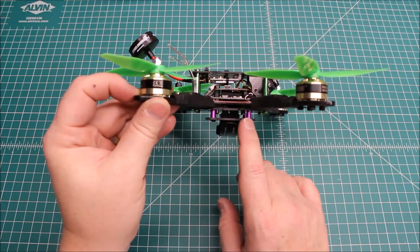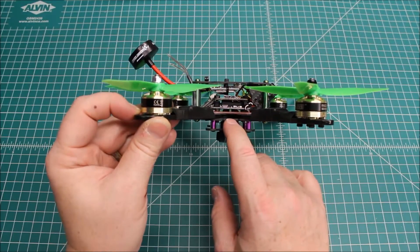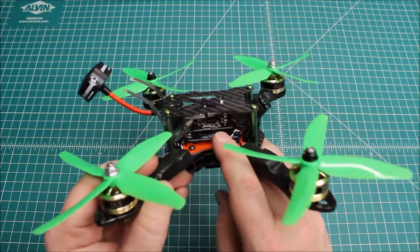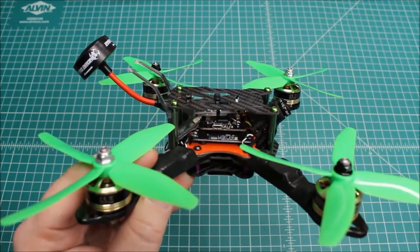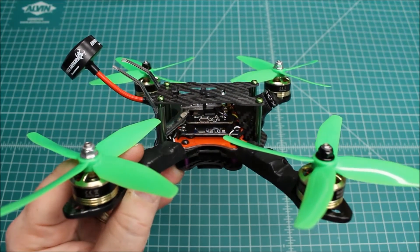You'll see here we do have a dirty plate, bottom plate, and then being a stacked build, on this one we've got the Hub OSD, and then we have a Lux flight controller.